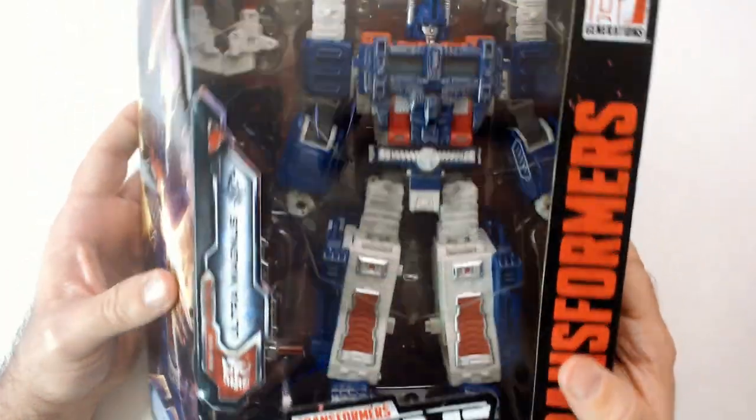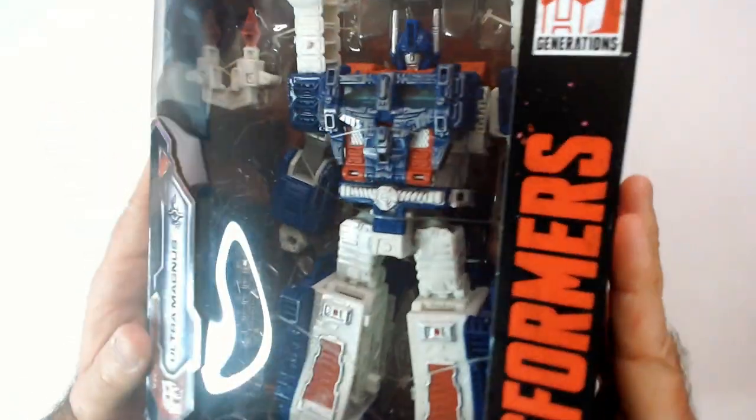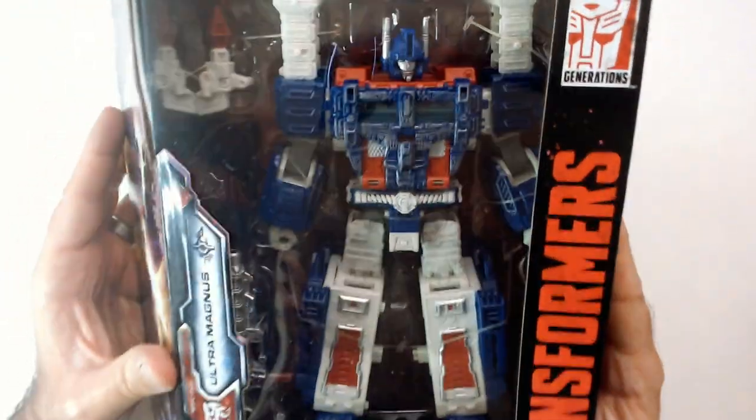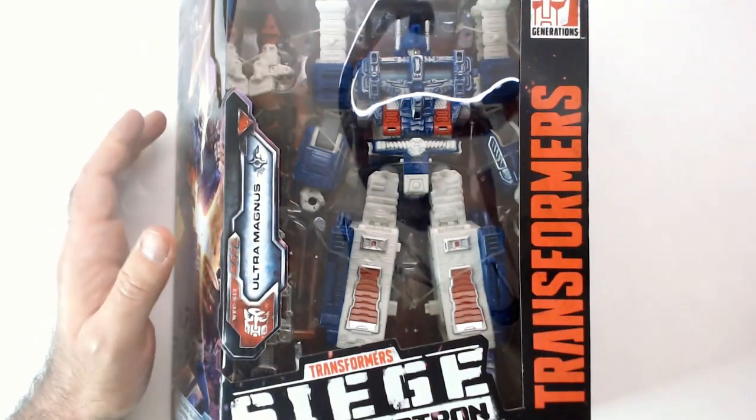I thought it was a good pickup. Ultra Magnus isn't really on my main list, but it was just too good a price to pass up — $17.99. Twenty bucks is usually my limit for action figures, believe it or not. Well, you probably believe it if you watch this channel.